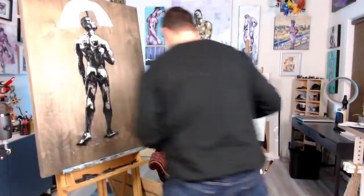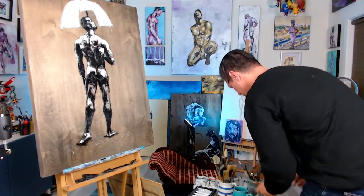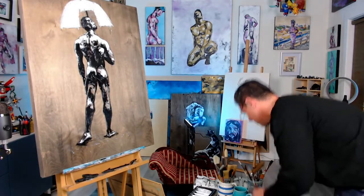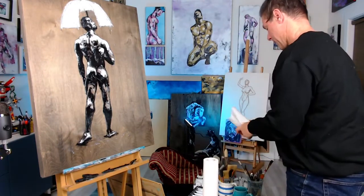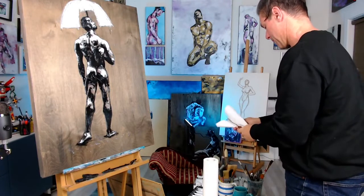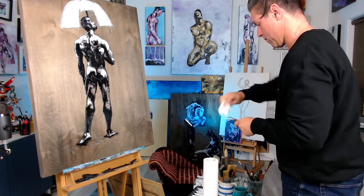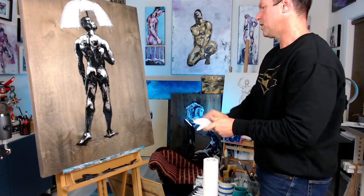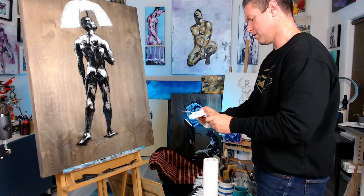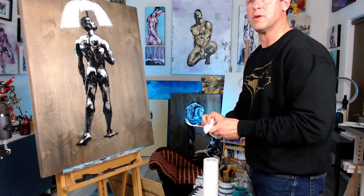I'm gonna set this aside for a little bit just to get that tackiness going, and also get some of this glue off my hand. I need to give this about 45 minutes or so to get to the right tackiness to make sure the gold leaf will adhere as best as possible.